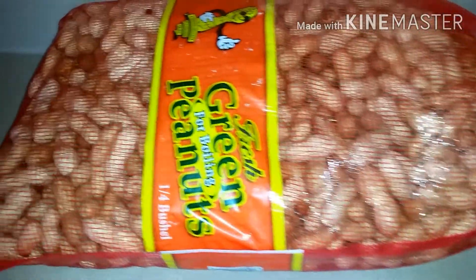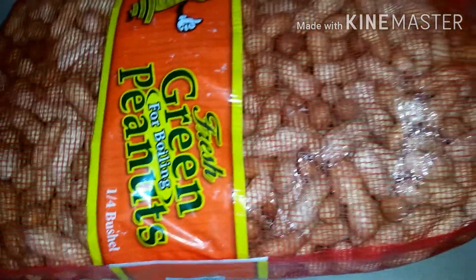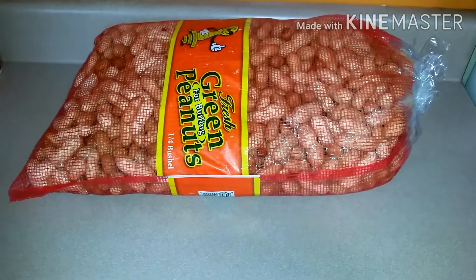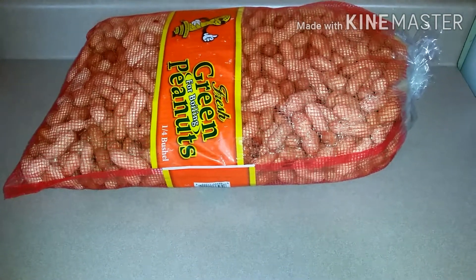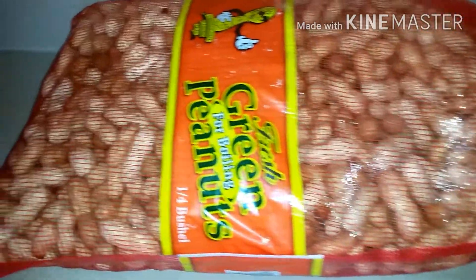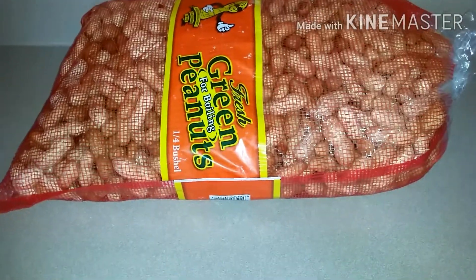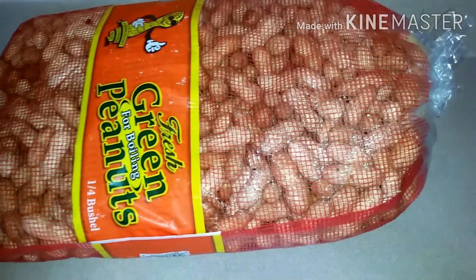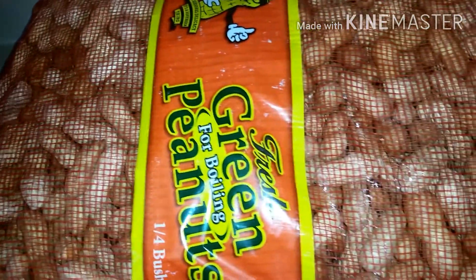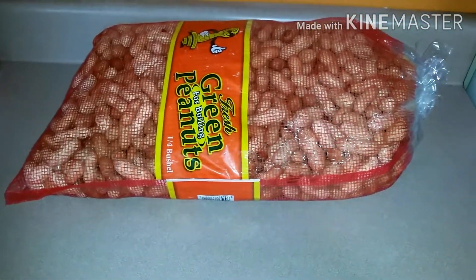Hi lovelies, welcome back to my channel! In today's video I'll be sharing the best way you can preserve or store your peanut to avoid spoilage or germinating. Hobbie just got back from the store and bought this bag of peanut. I'm a very big fan of peanut — whether roasted, fried, or boiled — because peanuts are a very nutritious snack, although they are high in fat but also packed with lots of protein. Several factors can actually cause spoilage in your peanut, which I'll cover as we go.